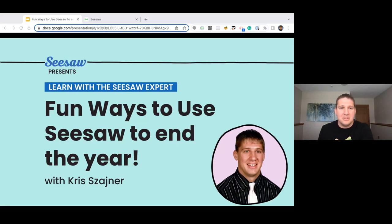Welcome to Fun Ways to Learn and Use Seesaw Towards Our End of the Year. Everybody is jumping in and going to see everything. We're going to just get started right away today and jump right in. Welcome to our session, Fun Ways to Use Seesaw to End the Year.